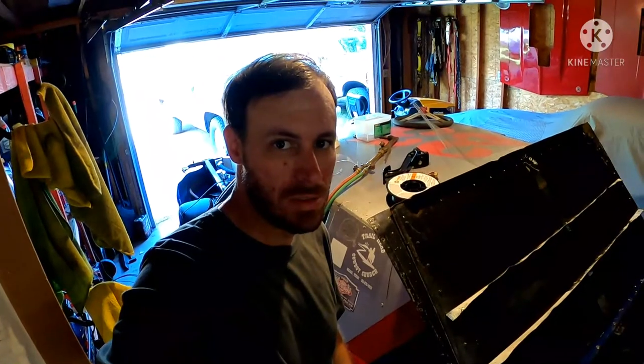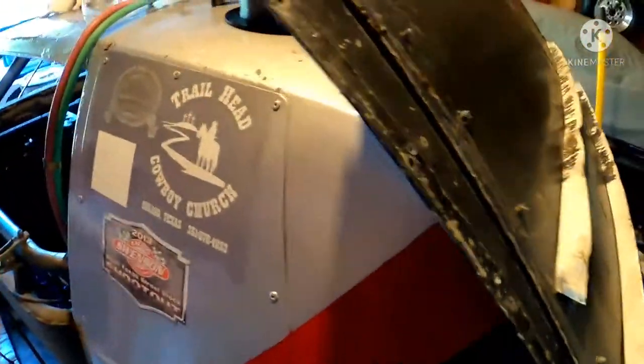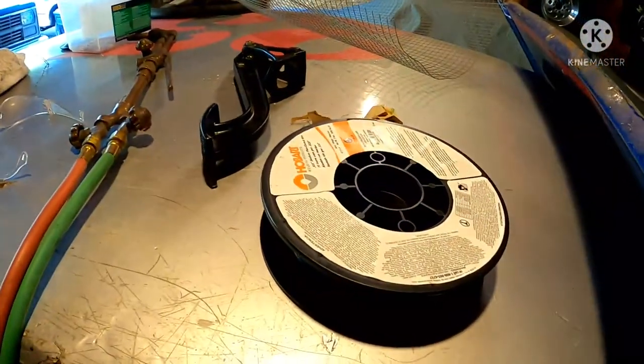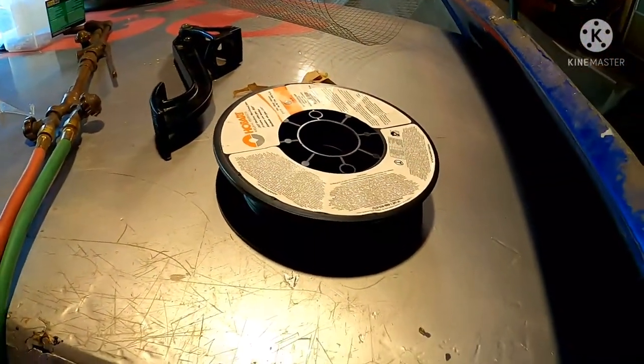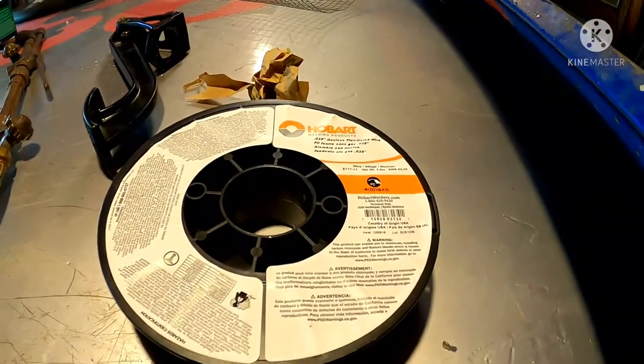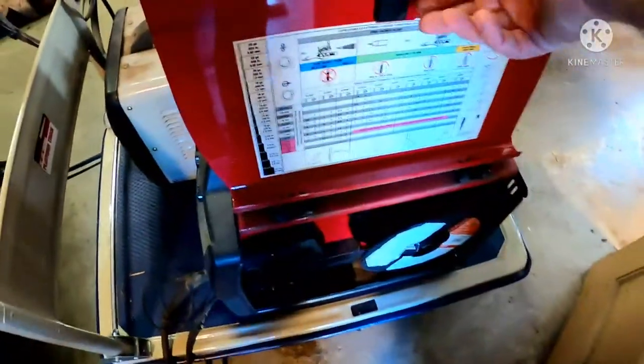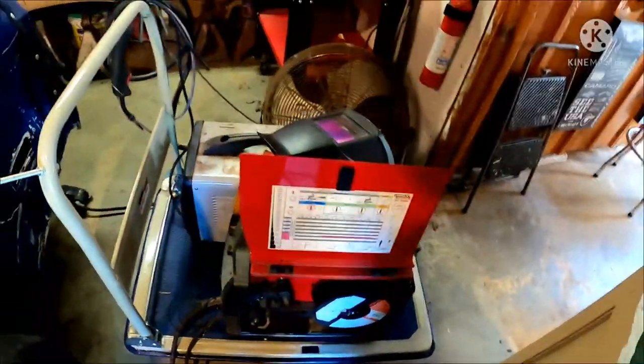It's a new day. I went yesterday evening and got some welding wire. Unfortunately, all I have here in town is Tractor Supply, and all they carry is Hobart wire. I'm not a huge fan of Hobart wire, but I guess it gets the job done. So we're going to get that swapped out and get going on finishing up.